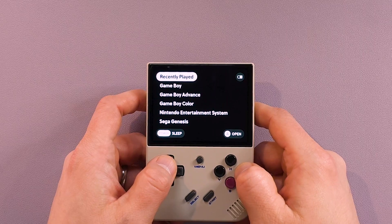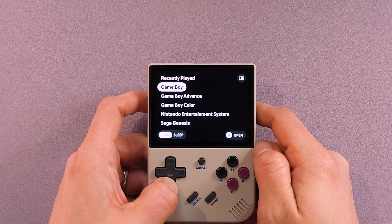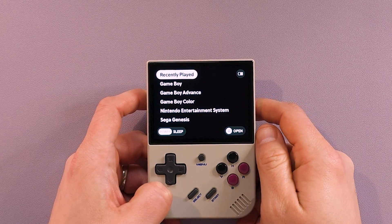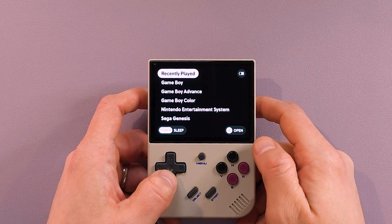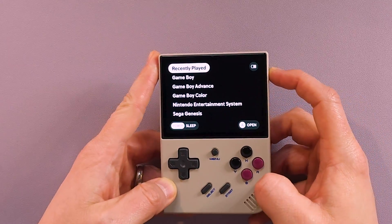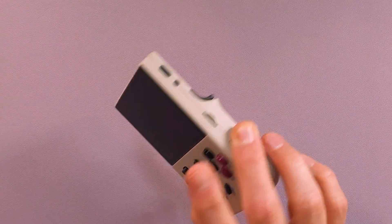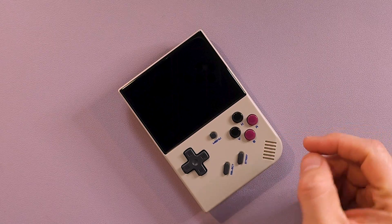MinUI — very, very minimalistic. On the 35XX Plus out of the box, you get Game Boy, Game Boy Advance, Game Boy Color, NES, Genesis, PlayStation, and Super Nintendo. Now there are extras — you can add Game Gear, Virtual Boy, a couple other systems. But it is pretty bare bones. If that's what you're looking for, you can just press the power button, it goes to sleep, put it in your pocket, and you're done. I'm really proud that I didn't brick my device, especially since this is one where you just put a file on top of stock.